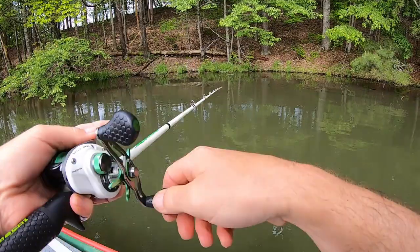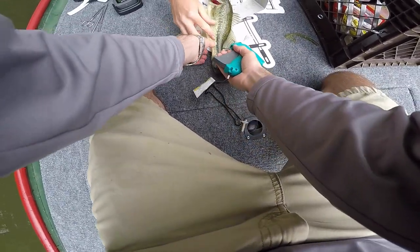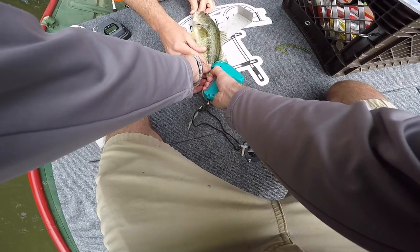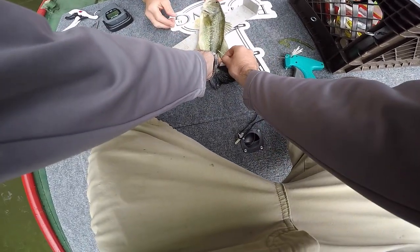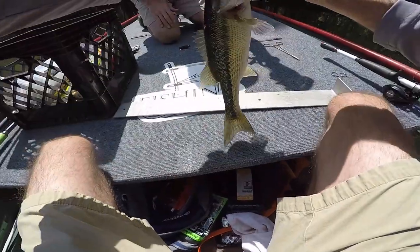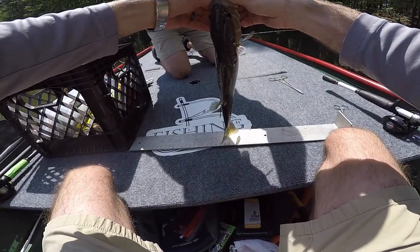We want to tag more of those guys to track how they're growing. There's one. Got him. We'll come right behind the back part of the little dorsal fin right there. And there you go. 13 and a half inches. His teeth are sharp — wow, his teeth are sharp.